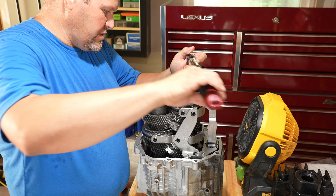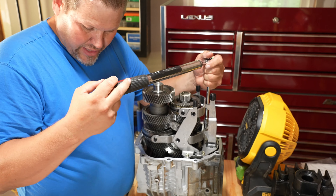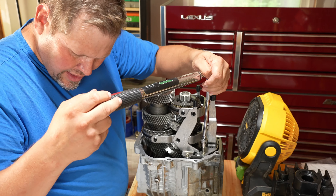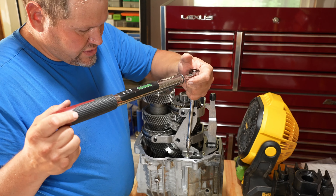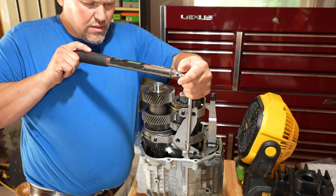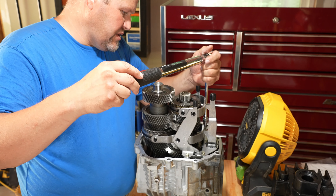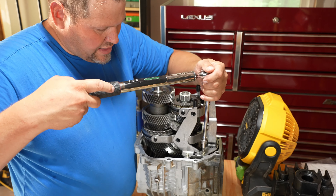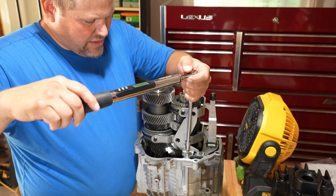Flip the case — of course I'm putting the four caps in, I cleaned them up, lock-tighted them, and torqued to eight new meters — 71 inch-pounds. Get yourself a digital torque wrench and have at it. That will lock that in.